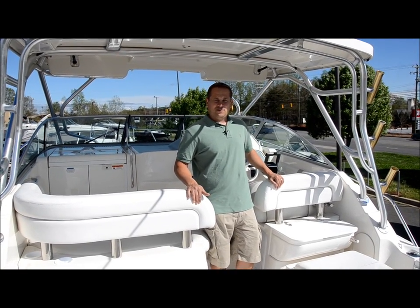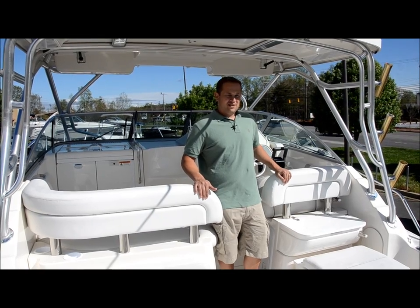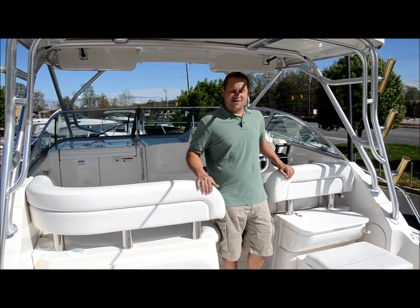Folks, we're here today from Morsel Motorsports. We're going to show you our 2004 290 Coastal Wellcraft. This boat is really, really nice inside and out. We're going to give you the tour.